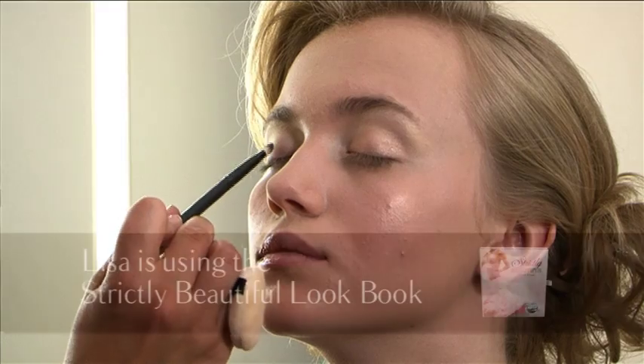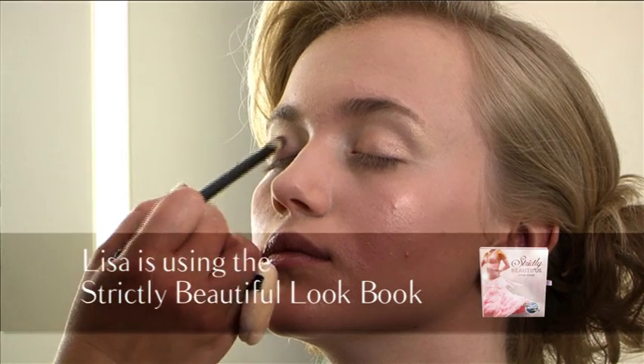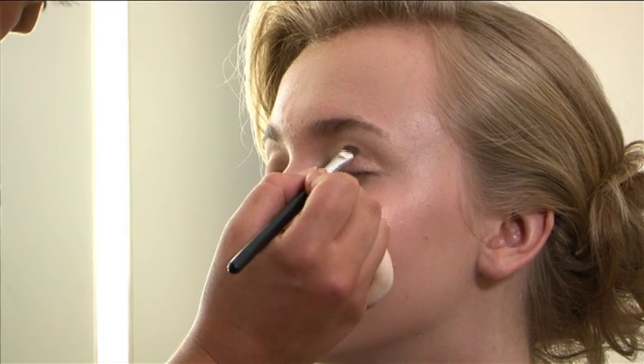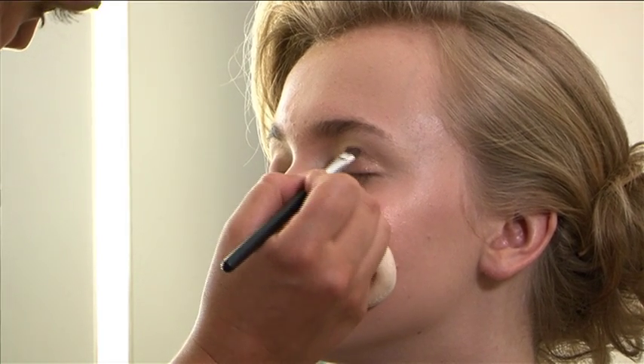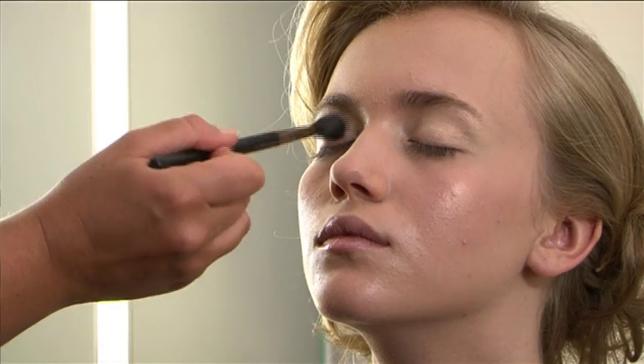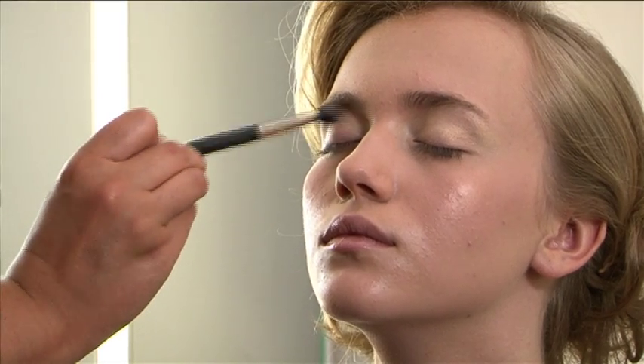We use two shimmery colors. A soft base color on the lid of the eye all the way up to the brow bone, and then we use a darker color going along the lid, no higher than the socket line. This creates the tone of the look that we're going for. The darker shade then creates the intensity in the socket line and around the lash line, blending all the time. We don't want to see where one color starts and the other finishes — we want the whole thing blended.